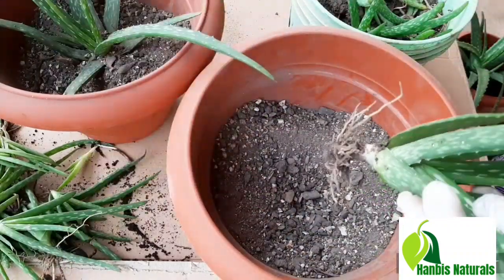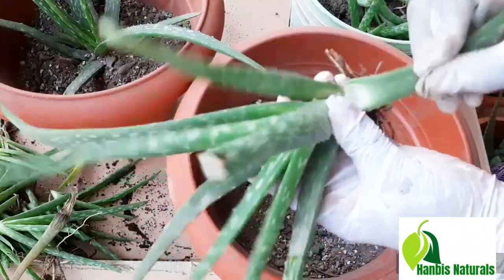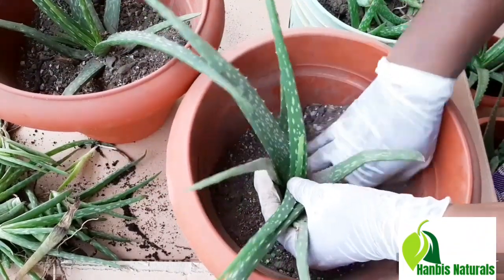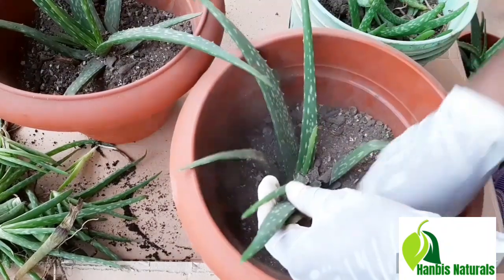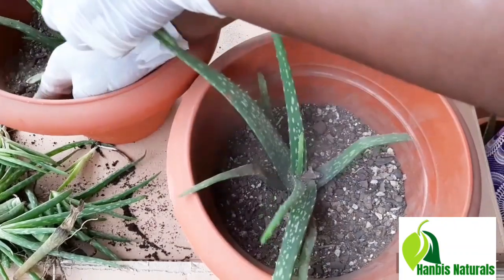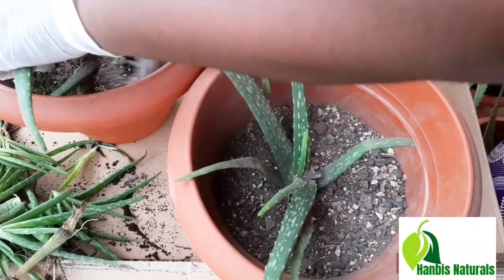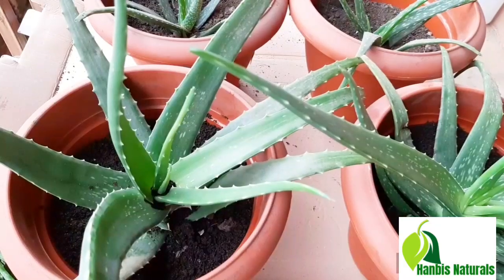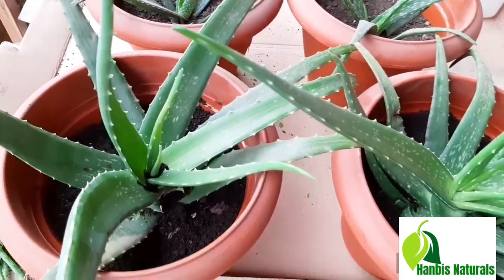Look at this one — this is a new growth, it's not fully developed, so I'm moving this one as well, you see? So there you have it — four aloe vera.